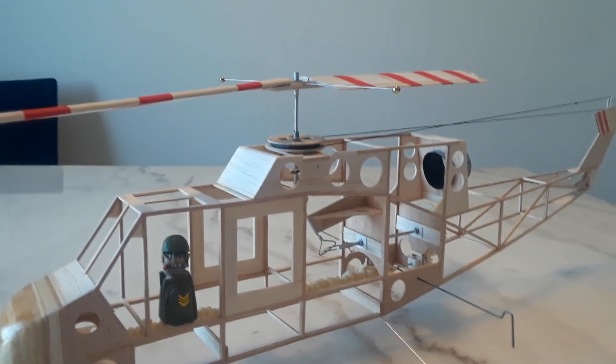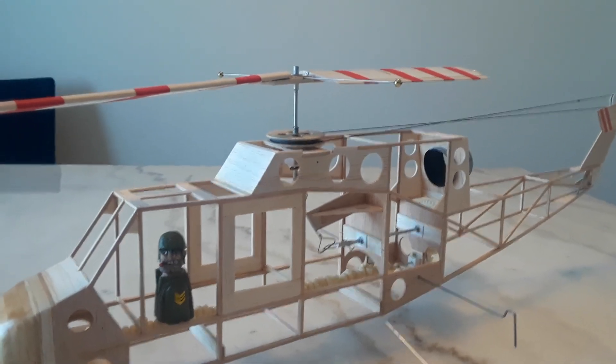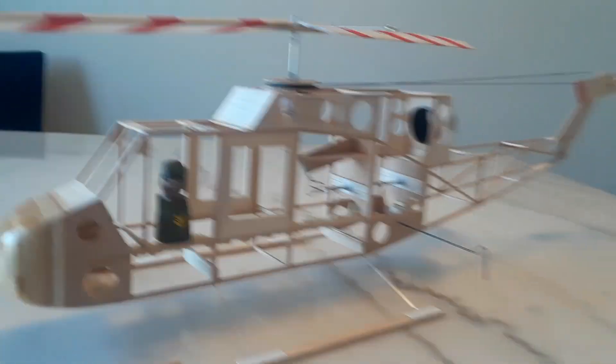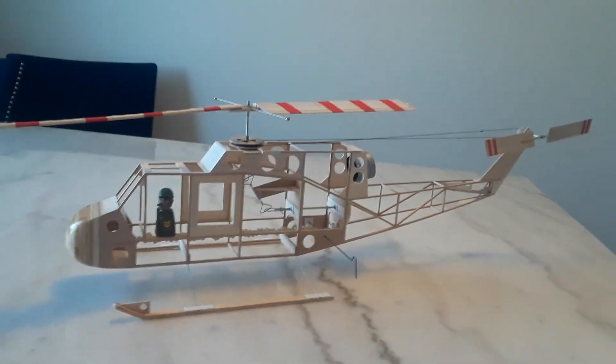Now, instead of the four strands of 1/16th inch, I've actually added another two strands of 1/8 inch rubber motor to supply a little more power. So we're going to see if we can actually get this up and in the air for a good flight.